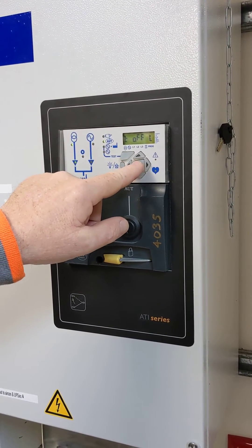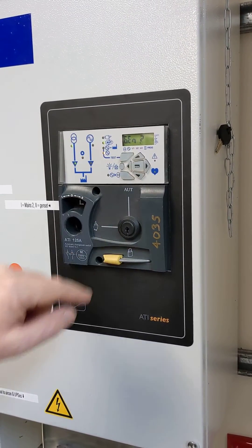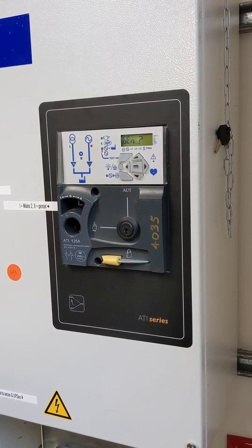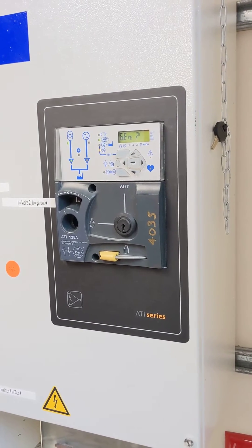If we're happy with that, press the enter button and it will wait for the generator to respond. A signal has been sent to the generator to tell it to start, and the generator is going through its pre-start cycle.